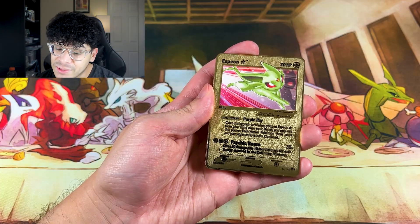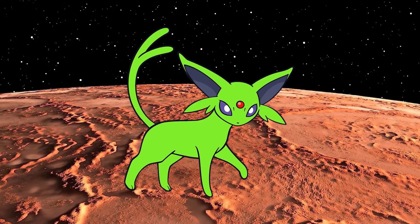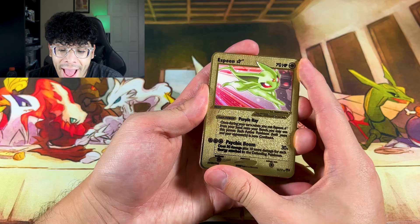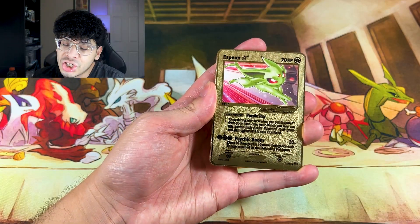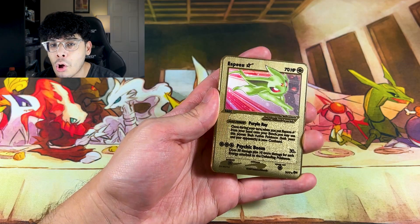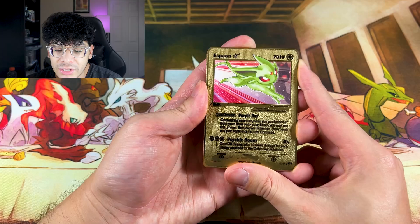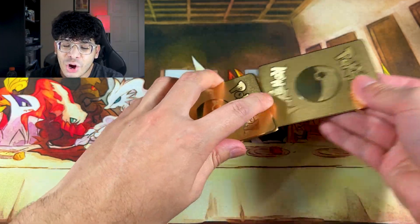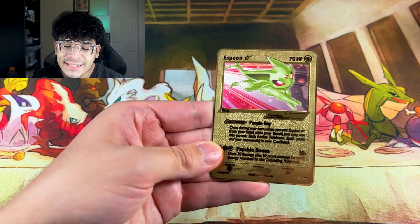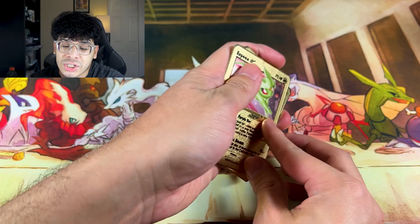That is absolutely crazy — we got the Espeon Gold Star. It looks like it's from Mars because the shiny Espeon looks like an alien, but I absolutely love it. If you owned the real Espeon Gold Star, let me know in the comments, because this card is absolutely beautiful. Check out that gold Espeon — that is a crazy looking card.